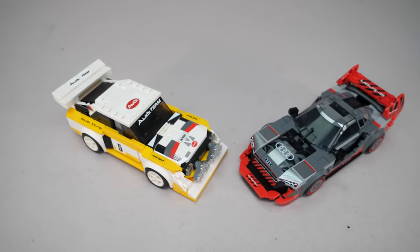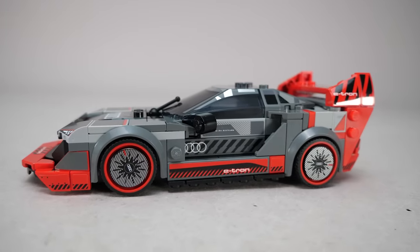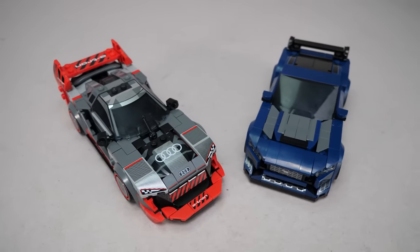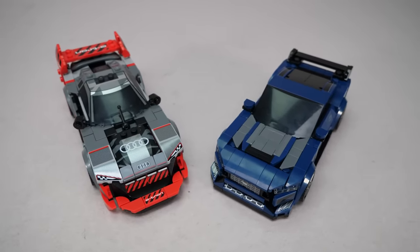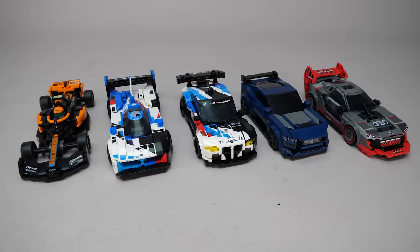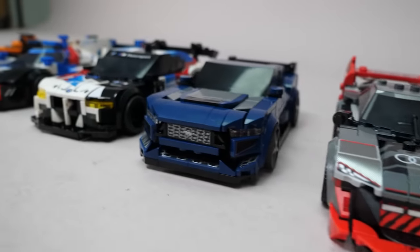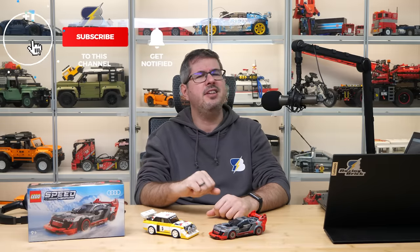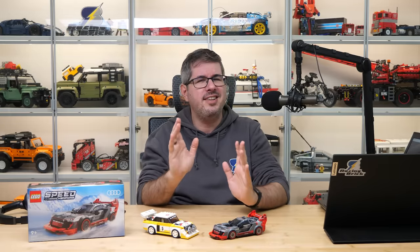All in all, I think this car looks great, especially together with the other Audi set. It may not be the most interesting build from the March 2024 releases — that title without a question goes to the Ford Mustang Dark Horse — but thanks to the looks and the model selection, it's a close second for me. Here are all the cars together — please let me know what you think of all these sets, which one is your favorite and why. If you enjoyed this video then please give it a thumbs up and don't forget to subscribe with notifications, because there will be more exciting LEGO videos coming soon! See you next time, bye bye!